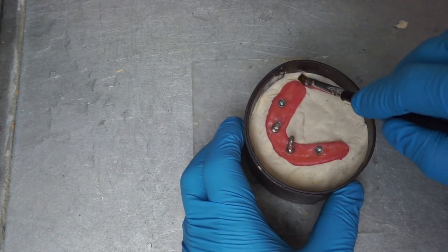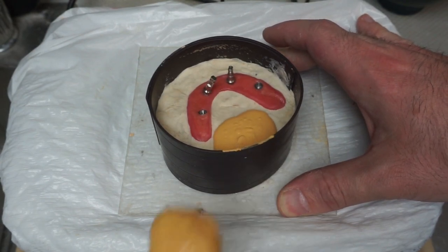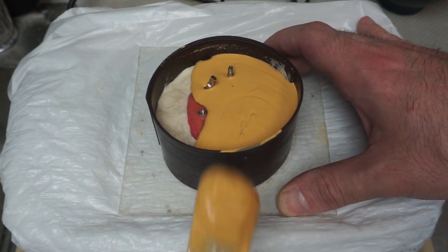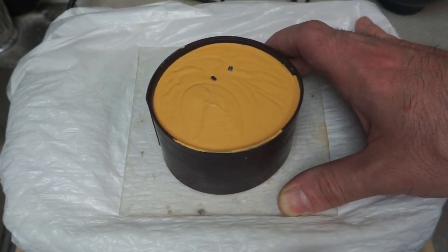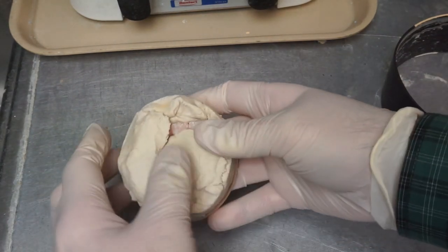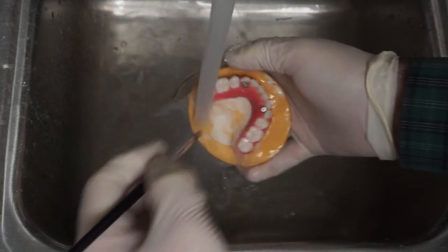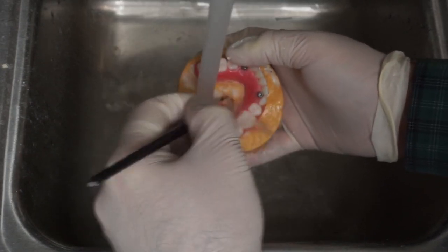I'm pouring up Type 3 stone — not Type 4, because I have the rigidity of the bar to hold everything in place, and I need something I can break apart fairly easily while still holding shape. I make sure I'm covering all the analogs completely. Once everything is set up, I take apart the ring and dough and remove it carefully — using a little brush to clean things away without damaging my wax-up, because I took a lot of care getting it done.